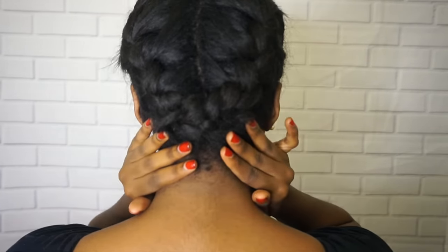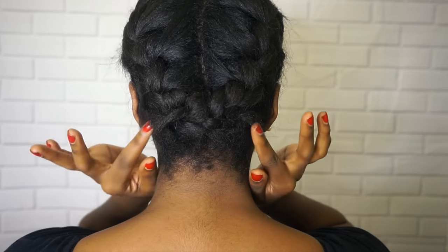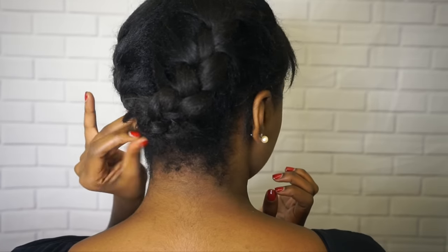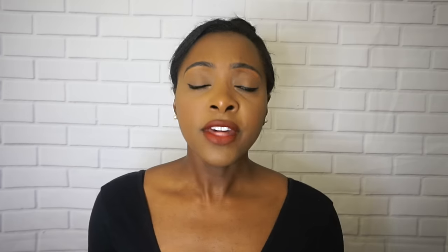What I did is I just left out some edges and made two braids in the back like this, and I just secured the ends with two bobby pins — one and two.